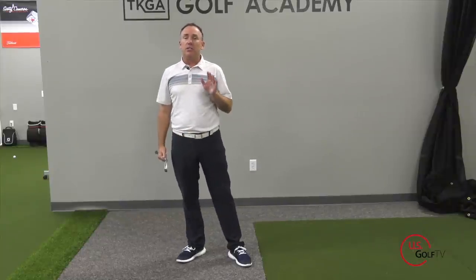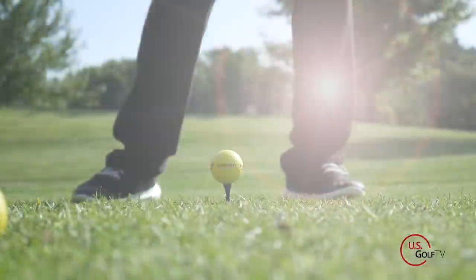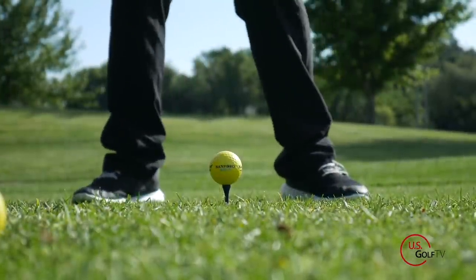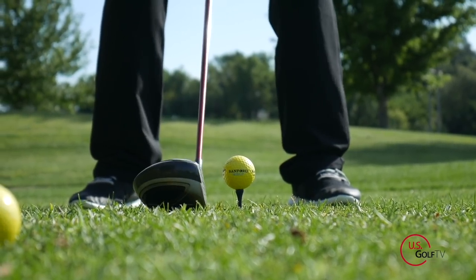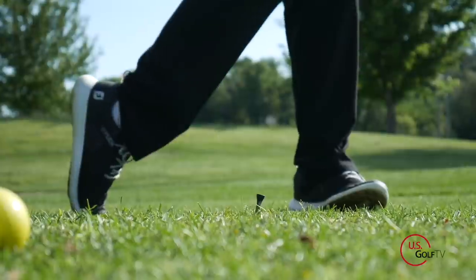So tip number one: start with more weight on your lead foot and push it towards your trail foot. That's a great tip that can help you not only improve your tempo but increase your tempo, and therefore increase your clubhead speed.